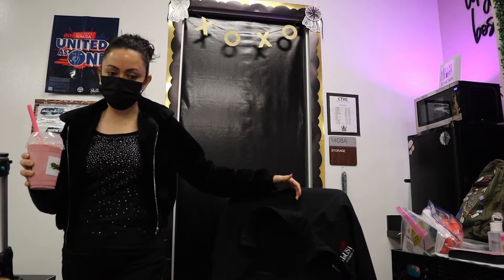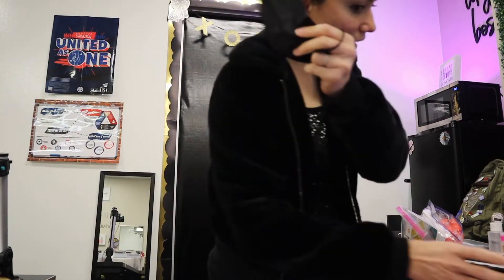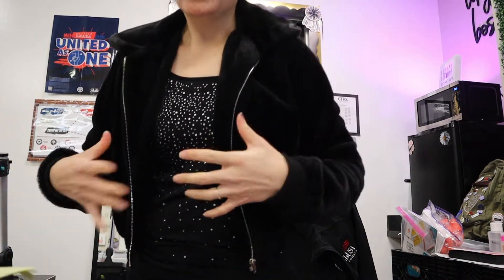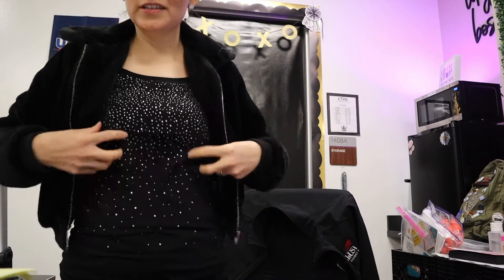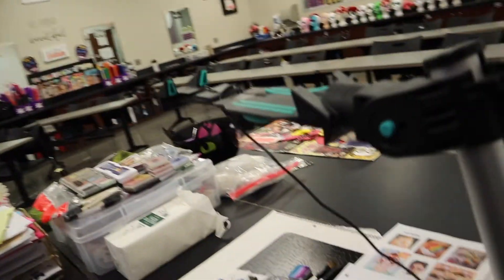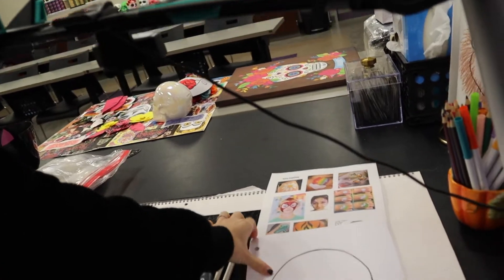Hey guys, okay so we have a lot today. Outfit check — I got a fluffy jacket because it's so cold, and just this undershirt with little diamonds and black pants and shoes. Nothing fancy. So I've got my setup for face painting — we did this yesterday.